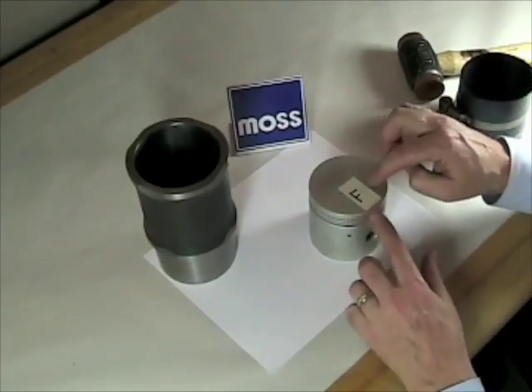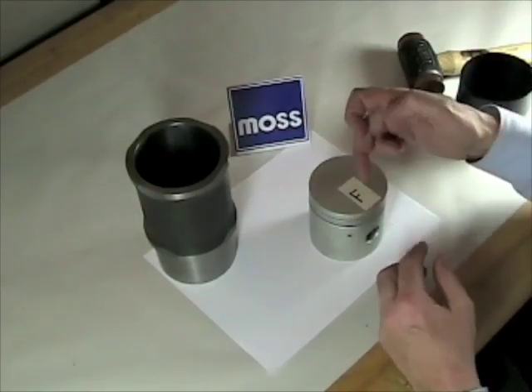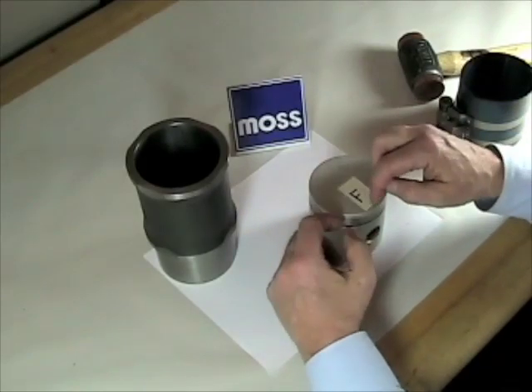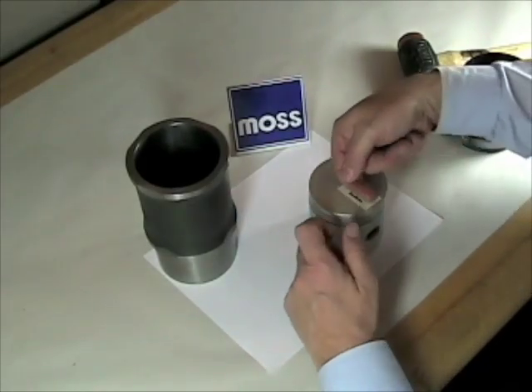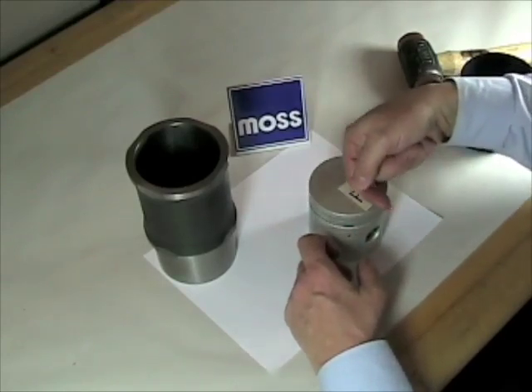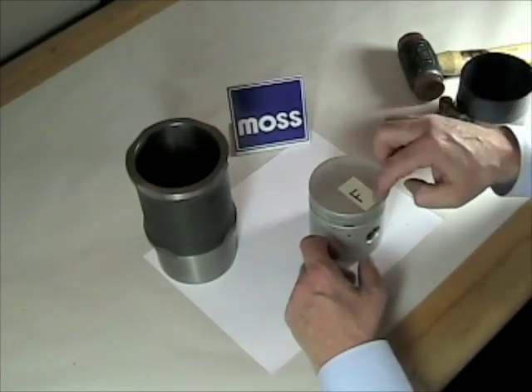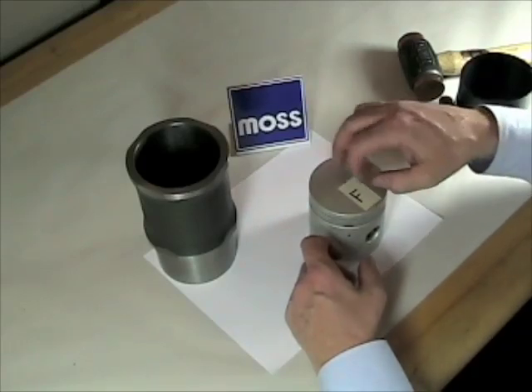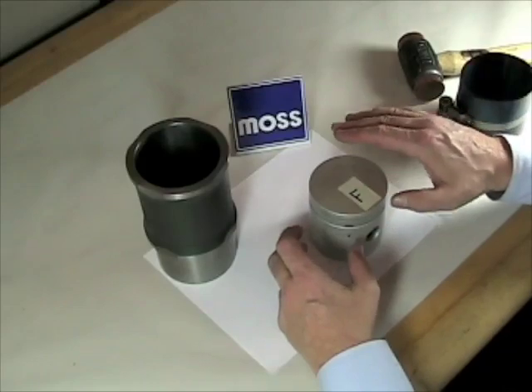Before we do that, note that I've put the letter F here. On many pistons, there will be a mark — the letter F, a little diamond, a triangle, a dimple — something right here to let you know this is the front of the piston, and this goes in the direction of the timing chain and the water pump. Look for that. If your pistons have that, you have to apply to that. If your piston does not have that, you don't have to worry about it in your case.